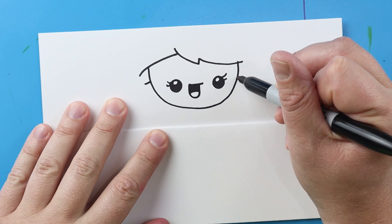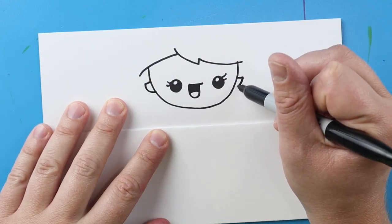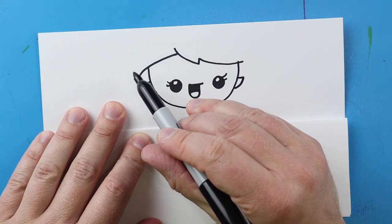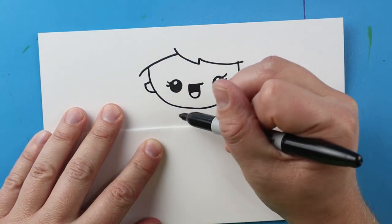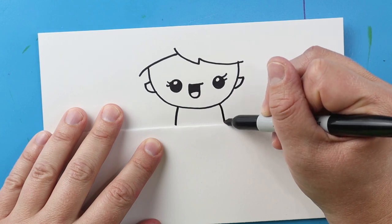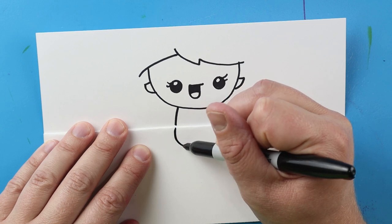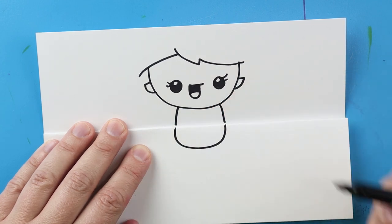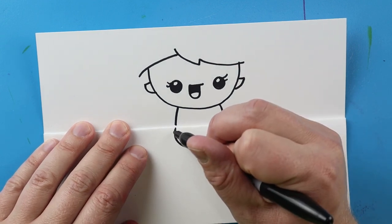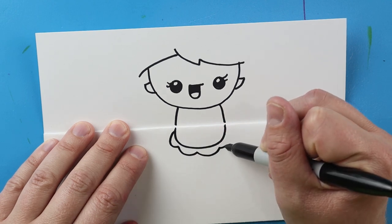I'll draw a line on each side and then bring that line down for the ears. Now before I do any more of the hair I want to work on the body a little bit. I'm going to begin by drawing a line that comes down on each side, then bring this line down, curve it around and back up to here. Starting here I'm going to make a couple little bumps right around here for a little bit of detail.